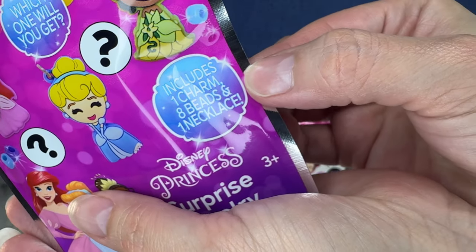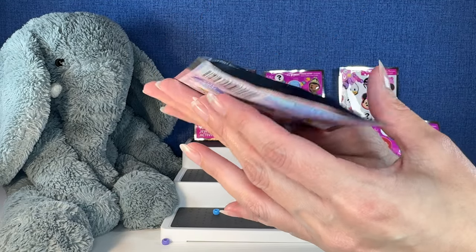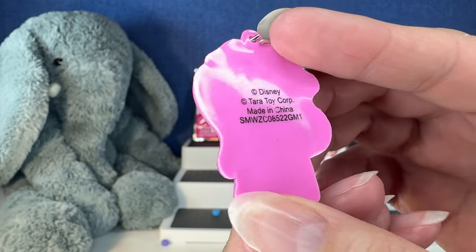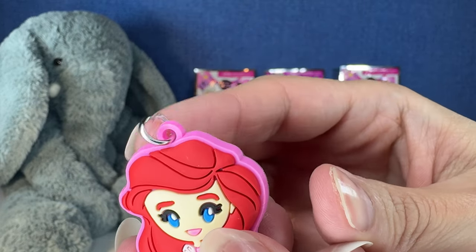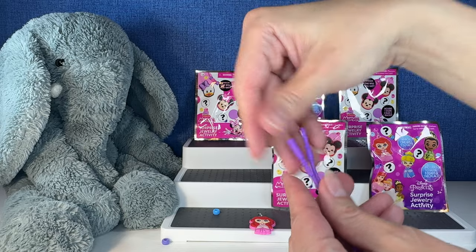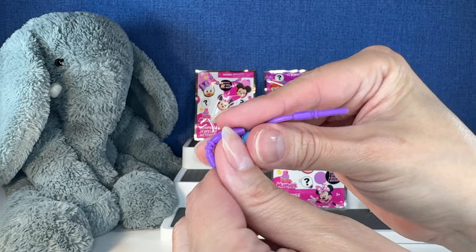It says right there: one charm, eight beads, and one necklace. There may have been eight beads in here at one point, but this was open on the end. Let's look at the little charm — we have Ariel, and she's stinking adorable. She's on this flexible silicone material with a little hook at the top. This is the necklace you get — another silicone stretchy piece. We only have a purple and a blue bead. That's all we have for this one. Sorry about that, you guys.